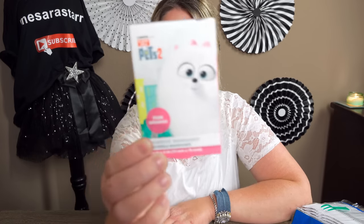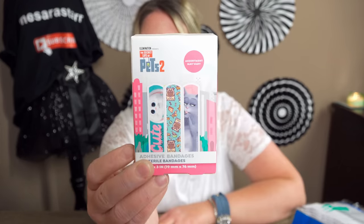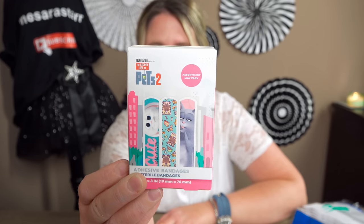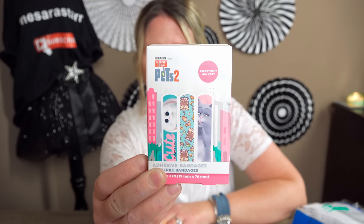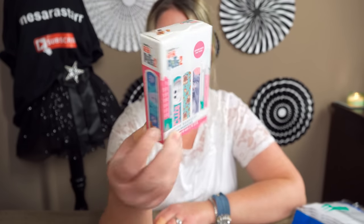The next thing I got was another thing of bandages — Secret Life of Pets 2. Just so cute. You get only 20 in there but it's just so cute for a dollar. Really could not ask for a better deal.